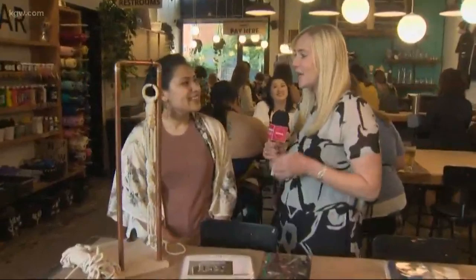Hey Cassidy, we are getting crafty here. They have people piling in for their class tonight. I'm here with Alyssa Rae, and for people who aren't familiar, what is DIY Bar?